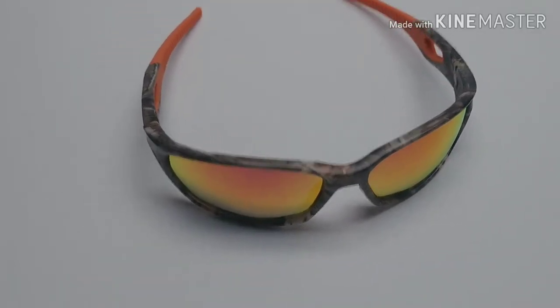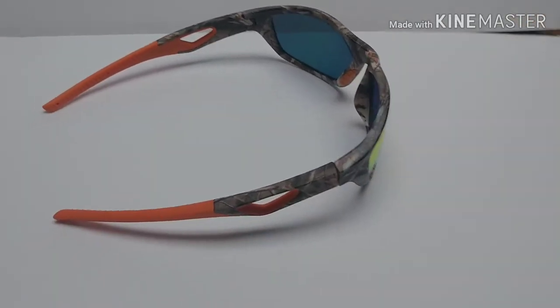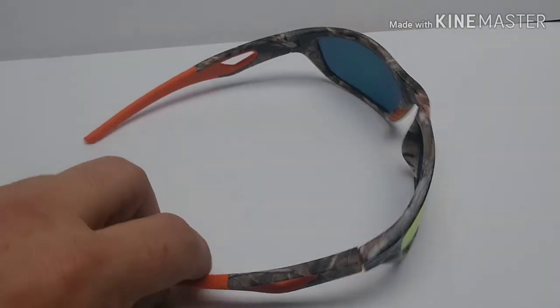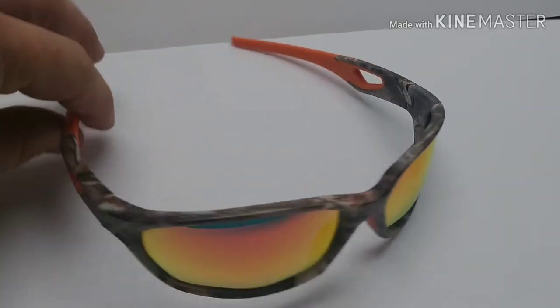Hello and welcome to Fish on Ohio. Got another pair of Grizzly sunglasses here. This is the Stingray series. Turn them around here — you can see the front and the back. These are from Grizzly Fishing.